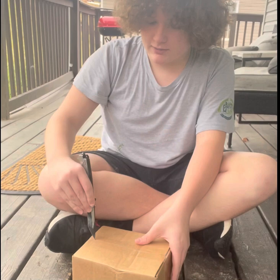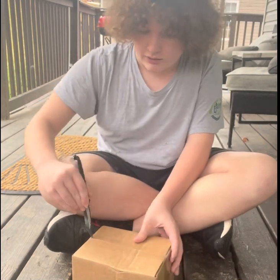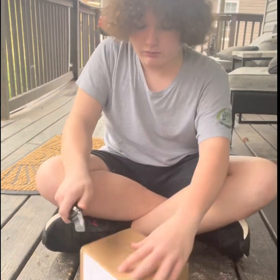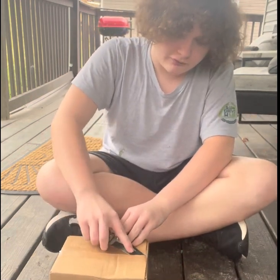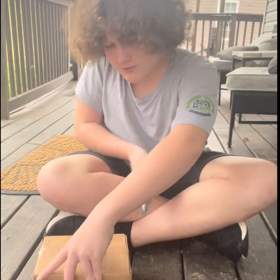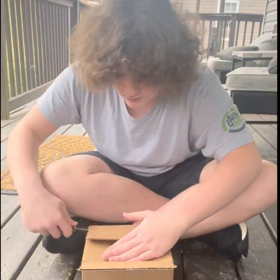I haven't done an unboxing video in a while. I know the past videos have just been greenhouse updates, but there's really not anything to really do if there's really nothing else to do.